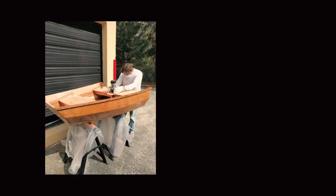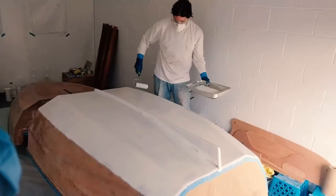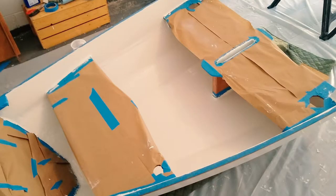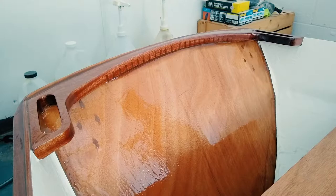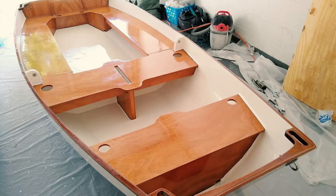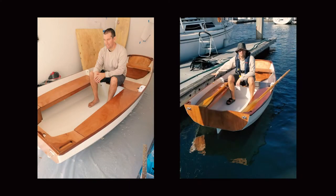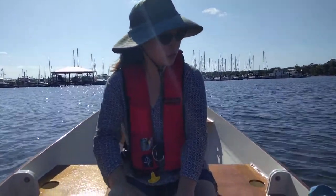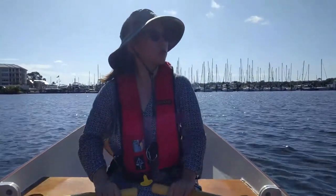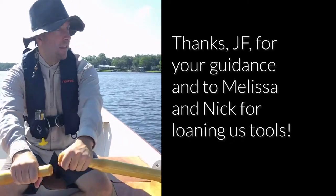After a ton of fairing and sanding, we used Interlux Perfection Plus and the Perfection primer and barrier coat products, applying two coats of both primer and paint and three coats of varnish. It took us roughly 127 hours to build and finish the Ozona X-Pram, which JF Bedard estimates at 100 to 150 hours — so we were right in the middle. Getting the boat in the water was such an incredible payoff. We're really looking forward to all the adventures ahead with our Ozona X-Pram. Does it float? It rows pretty nicely too.